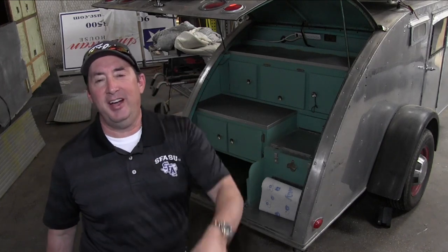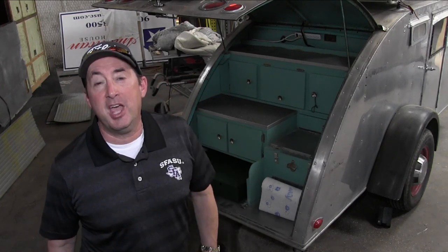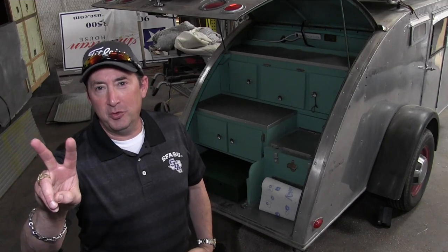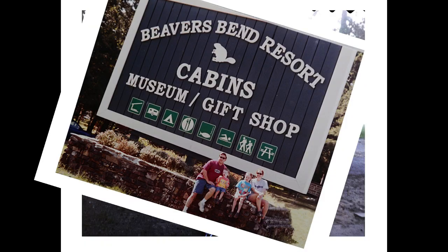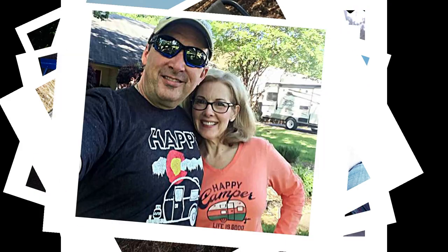Look what I have run into — a 1936 Campster. Two known in the world. Hey guys, I'm Mark with the Art of RVing. If you're not a subscriber, become a subscriber. Hit that notification bell and also hit my thumbs up. I know you're going to love this. I just keep finding these jewels. Here we go.